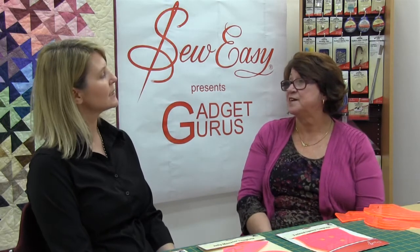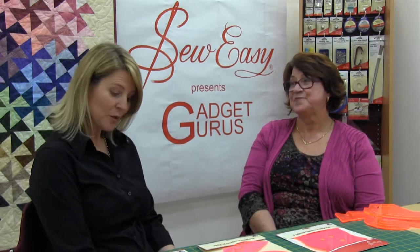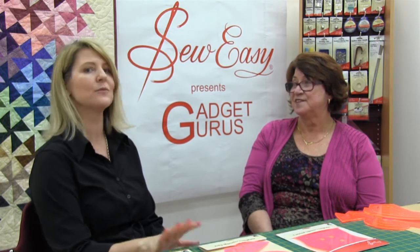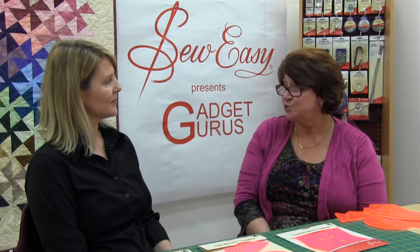Thank you so much, Elizabeth, and thank you for your great range of templates which have been brought out by So Easy. We really do look forward to seeing more great designs from you. Thank you for your interest in the So Easy products. All you need to do is go onto YouTube and type in 'So Easy' and you'll get to see all of the different products.